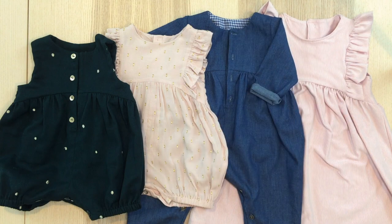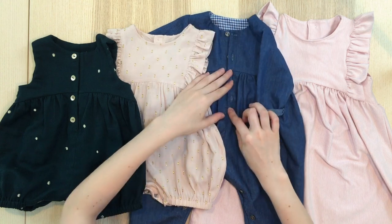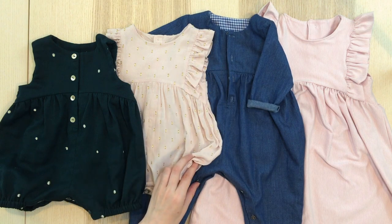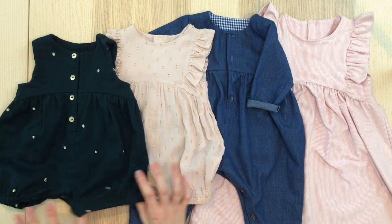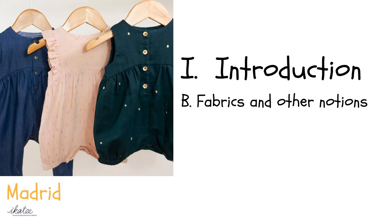The skill level is intermediate. You will learn to line the bodice, to assemble a partial button placket, to assemble an inseam button placket, and to assemble ruffles and elastic legs. Depending on the options chosen, the design will be more or less simple and quick to achieve. The simplest version would be the sleeveless, without inseam opening, and non-elasticated legs. All the other options may increase the difficulty a bit, but the pattern still remains affordable.